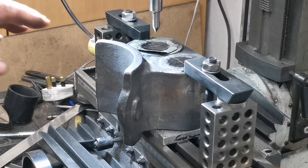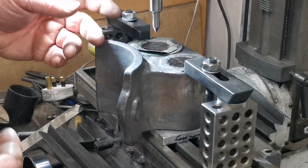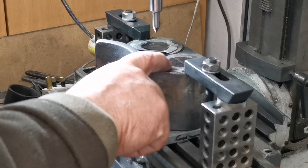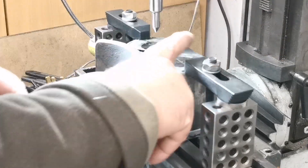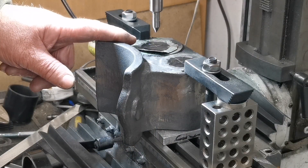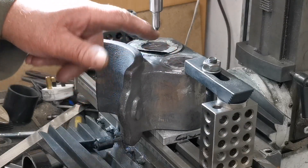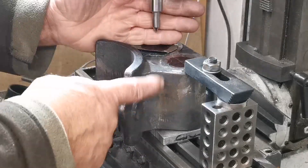Right, I've got that clamped on and I'm happy that I'm on centre this way. I've got it set up centre there. What I'm going to do is take this piece of shim off, put another bolt through there and tighten up on the top. I'll bore out the two-inch cylinder and then move over the right distance to the centre of the other one, put a bolt through there, clamp that one and then bore that one.